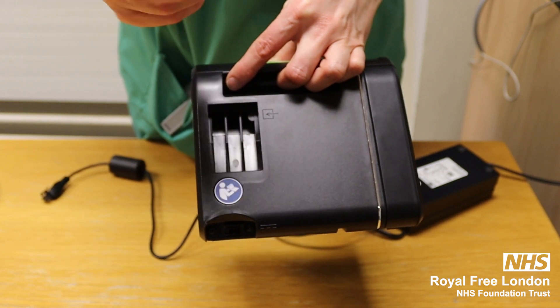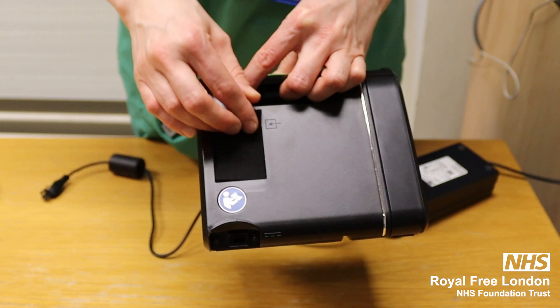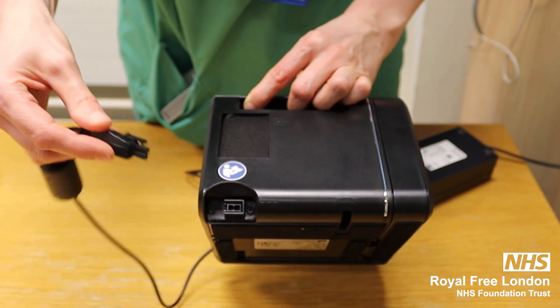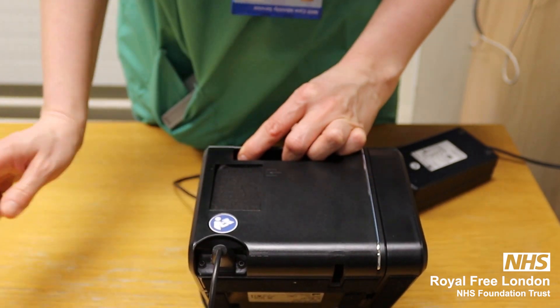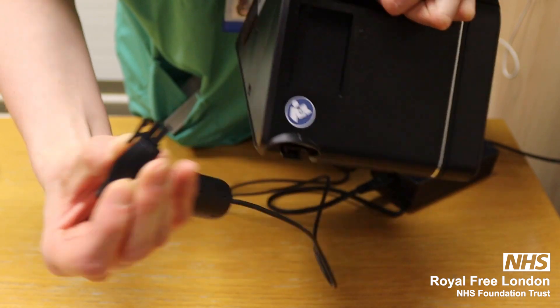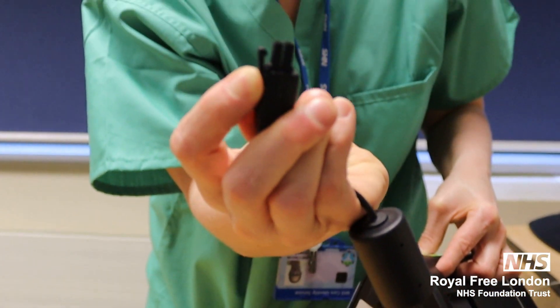If it starts to get dusty, rinse it off, let it air dry and then it goes back in. It's mains powered — there is no internal battery. To plug it in, you hear a click. To take out the power cable, you need to make sure you're pressing the pointed section.